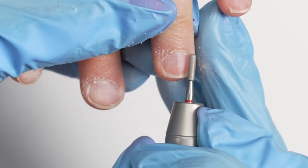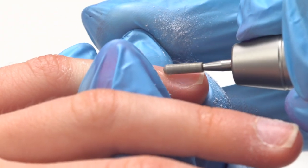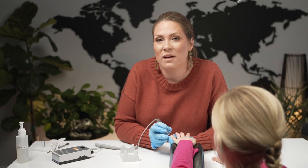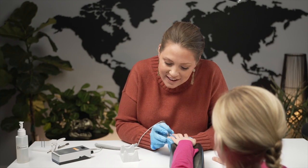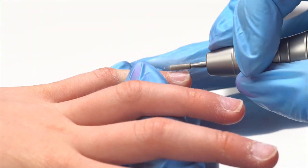Does it feel better than having them pushed back? It does? That's awesome. It's just fun, huh? This is such a cool experience to be able to connect with younger kids and to really start their manicuring off in a pleasant experience.